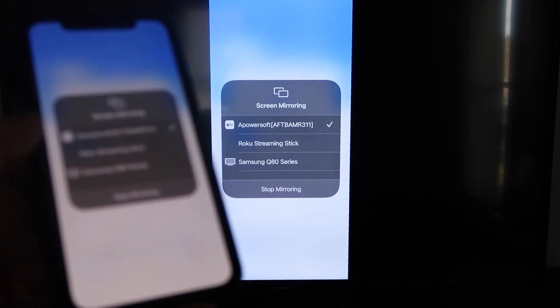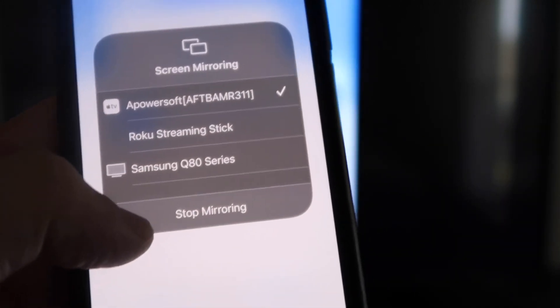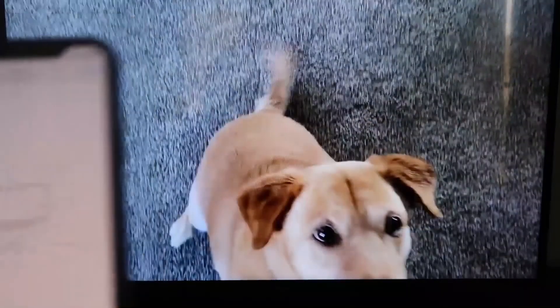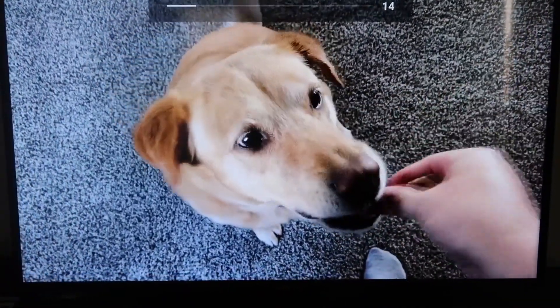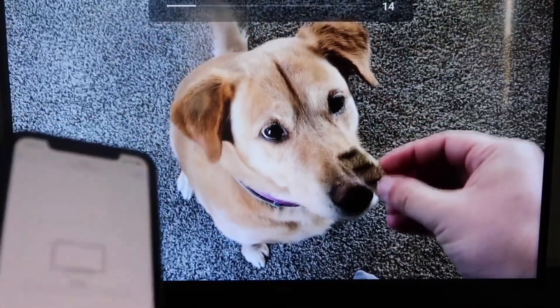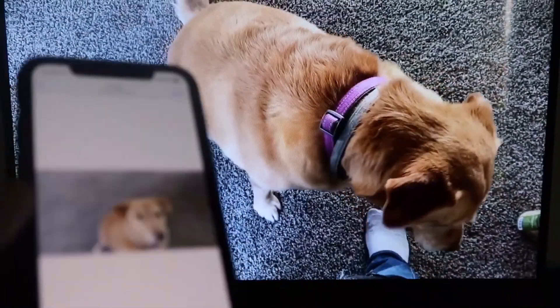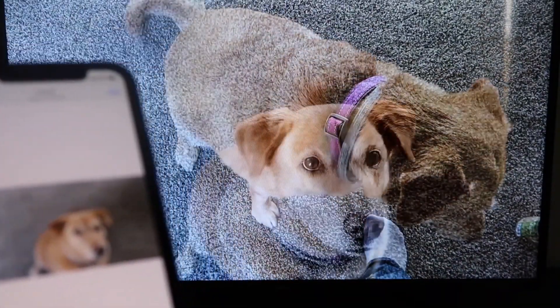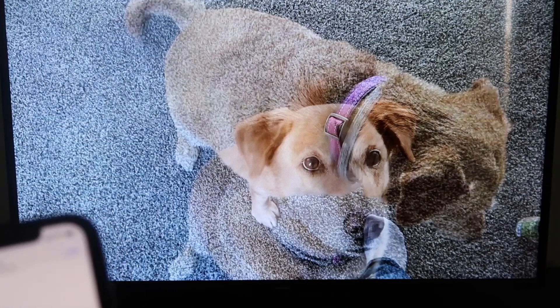To stop mirroring, just swipe down on the top right and click the Stop Mirroring button. Let's go ahead and play something from my camera roll — a video I recorded with my dog. It's playing directly from my phone right to the TV, and the great thing is the sound is coming from the TV and not from the phone. That's how you mirror your iPhone to your Fire Stick.